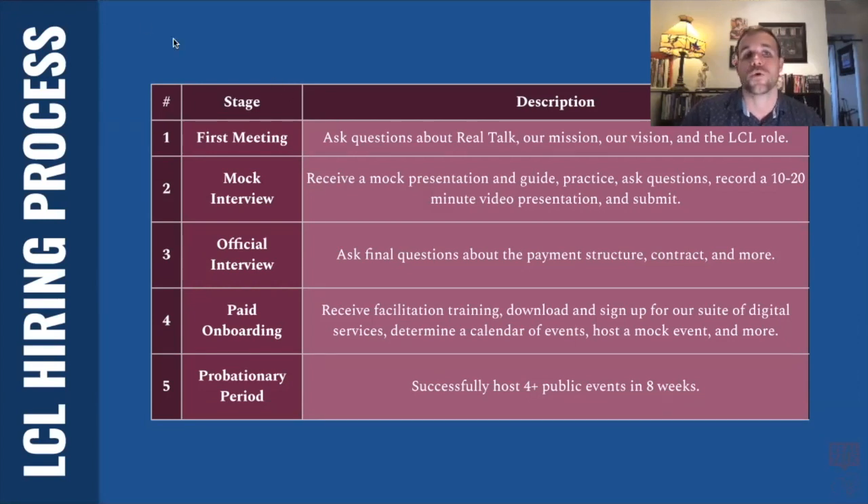The hiring process to become a local chapter leader — if everything that I've said so far sounds good to you, then you can sign on to start the hiring process. The first thing to do is to just sign up for a meeting. You can do that right through Calendly on our website. Sign up for an initial meeting just to ask some questions and make sure that we both think this is going to be a good fit.